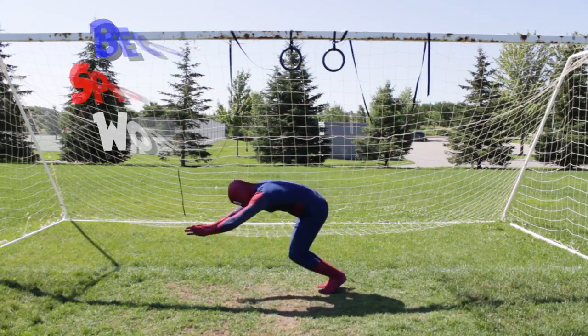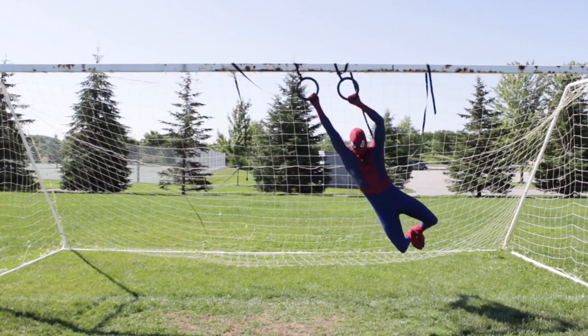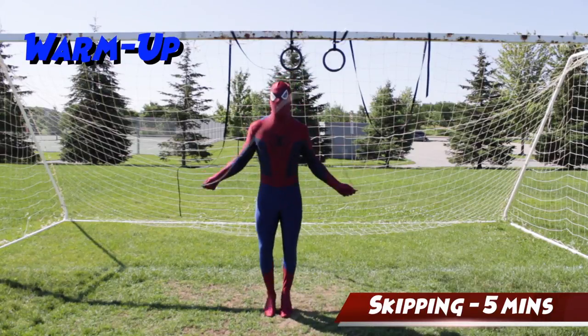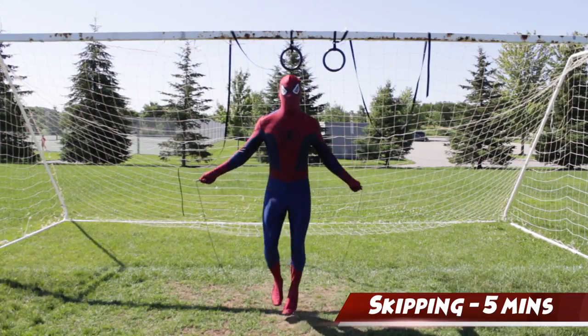What the fuck is my shirt? What's going on everybody? It's your boy Tactics. You guys have been asking me for the longest time to make a workout video. And with Spider-Man Homecoming out in theaters right now, I figured why not make it a themed workout. So we're gonna kick things off with a light warm-up starting with five minutes of skipping.